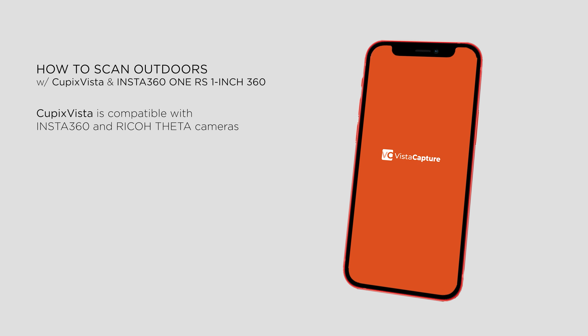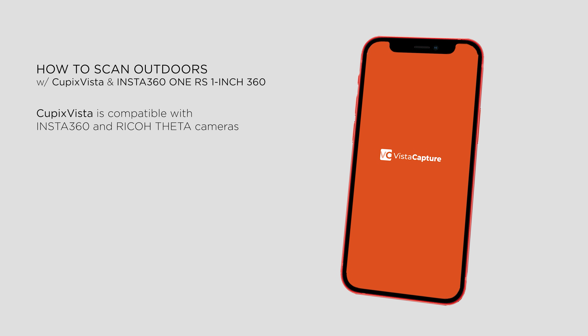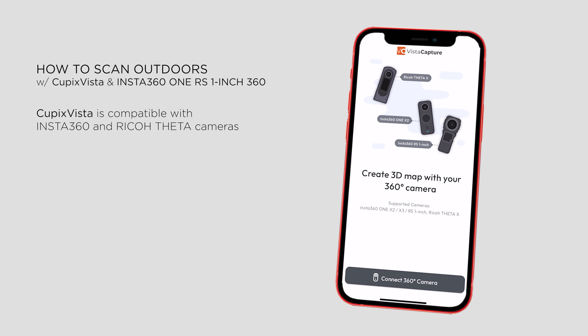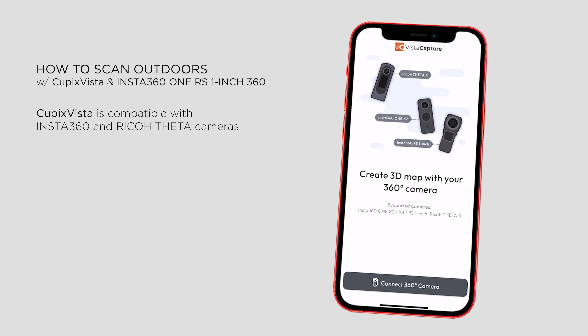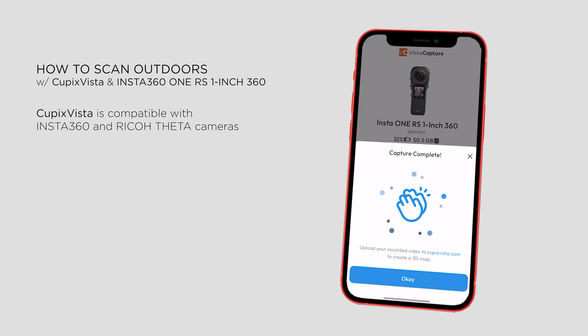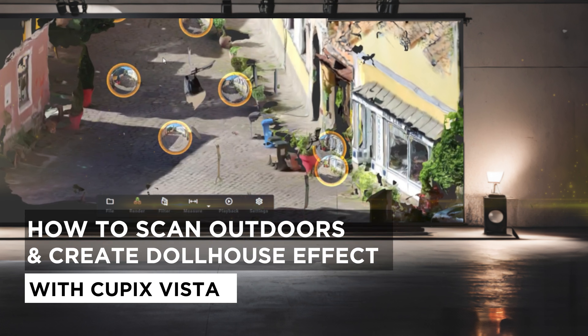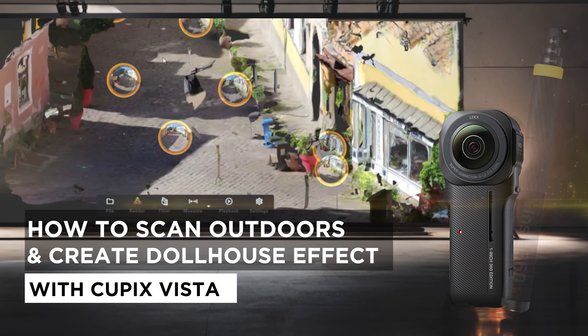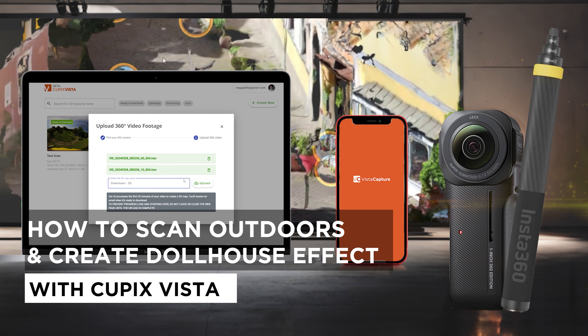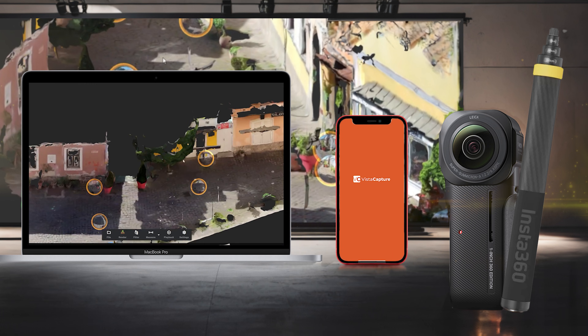Cupix Vista offers a scanning app that supports a wide range of cameras, including popular 360 cameras like the Insta360 One RS 1-inch Edition, X2, Ricoh Theta X, and soon the latest Insta360 X4 model. All you need is your 360 camera, a selfie stick, a smartphone, and a computer with internet access for uploading the video and viewing the results.